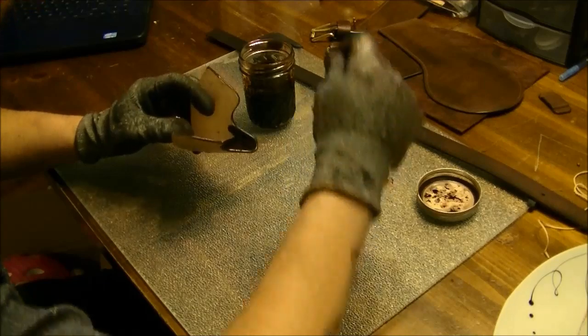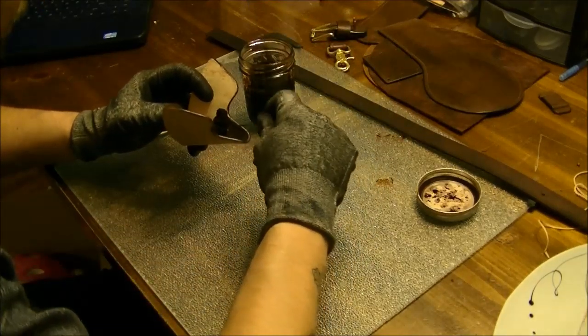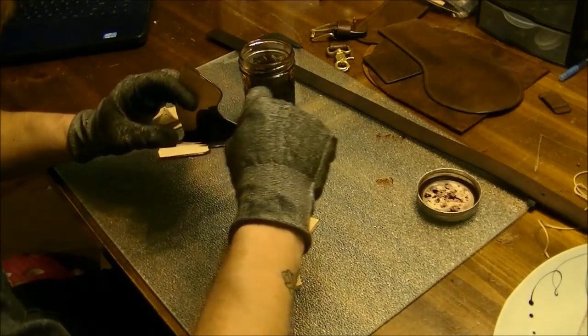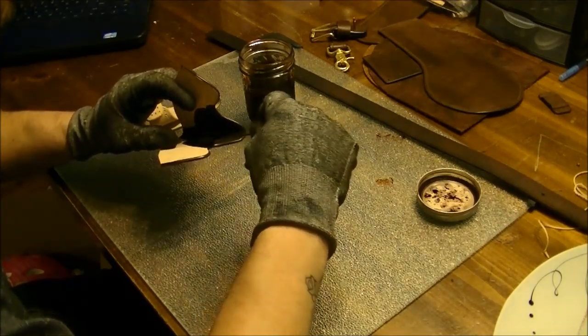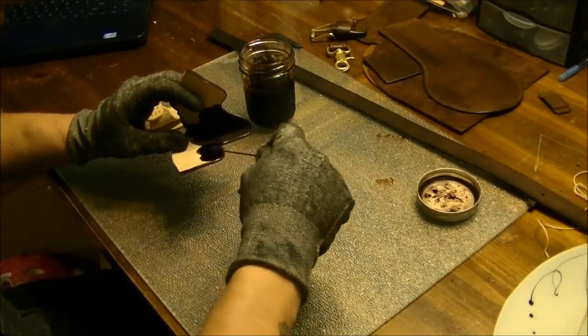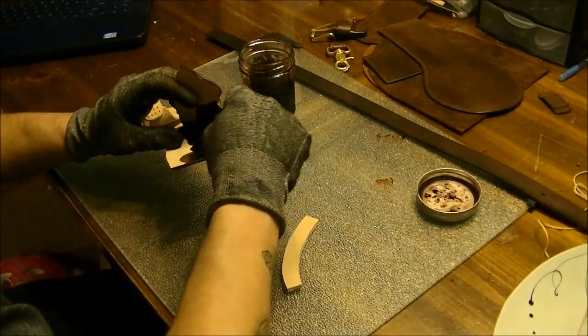Don't be stingy with your dye. Yeah, it's kind of expensive, but you want quality and you want it to look good — you can't be stingy.